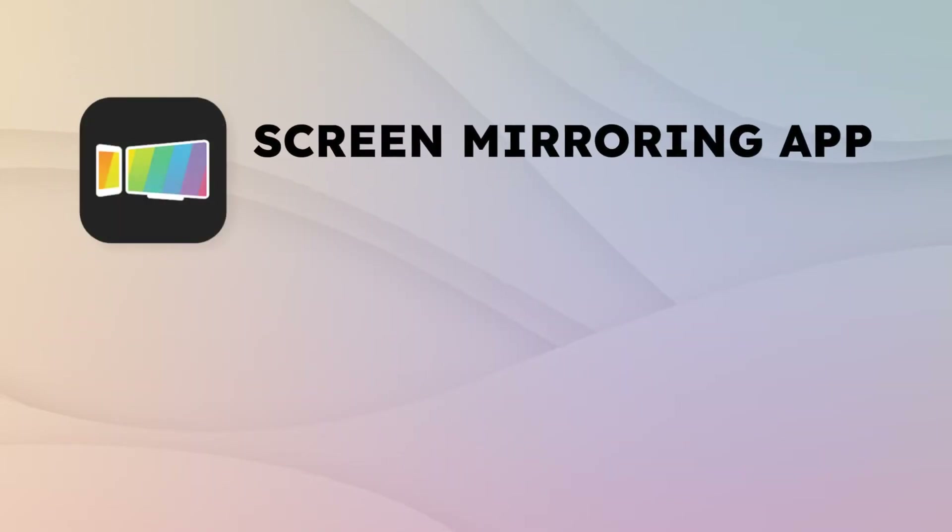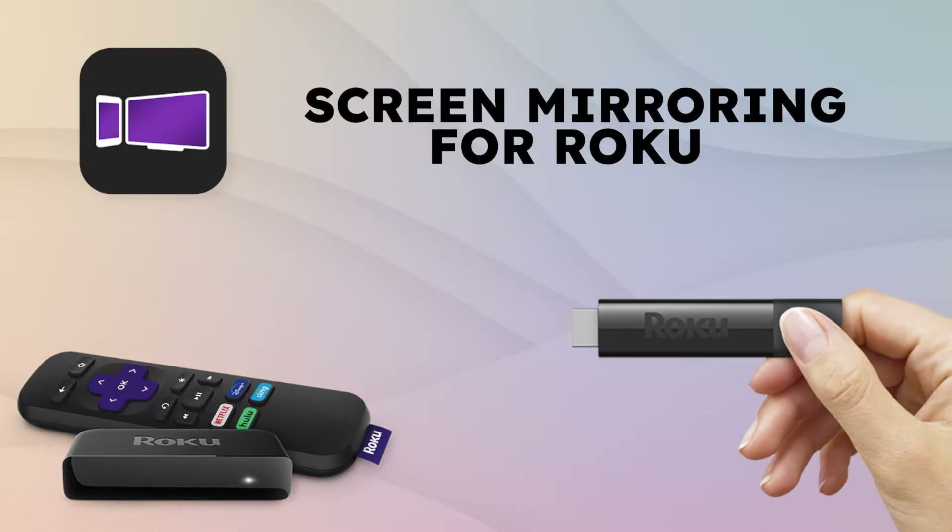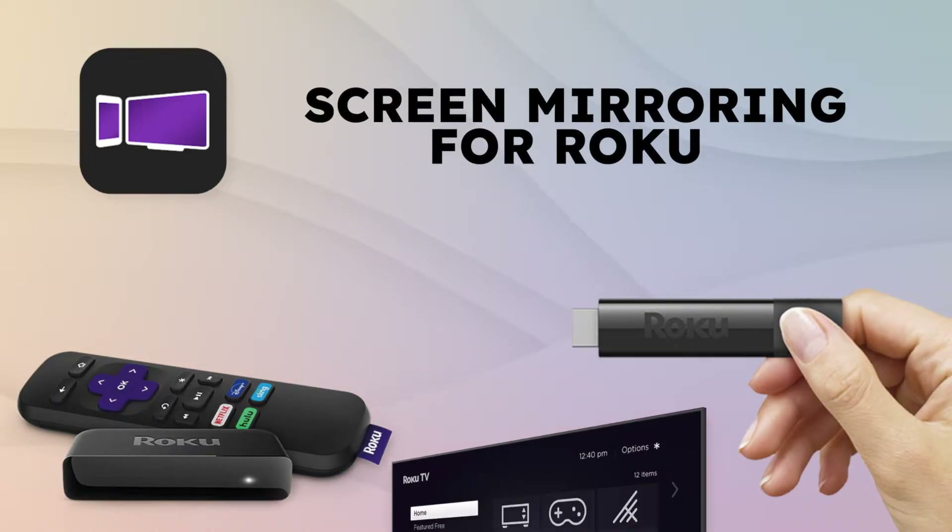The Screen Mirroring app supports all browser-based devices, including all common smart TV manufacturers, game consoles such as Nintendo Switch, PlayStation, or computers with Windows, Mac, or Linux. The Screen Mirroring app for Roku supports the Roku Stick, Roku Box, and Roku TVs such as TCL and Hisense.